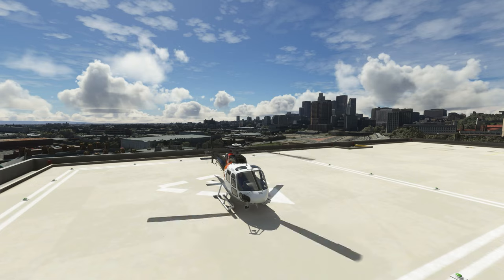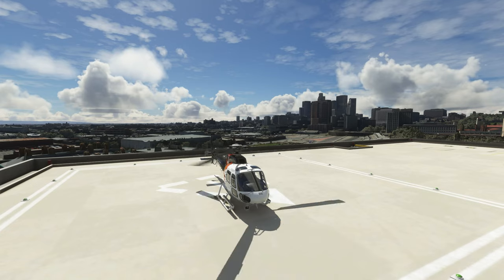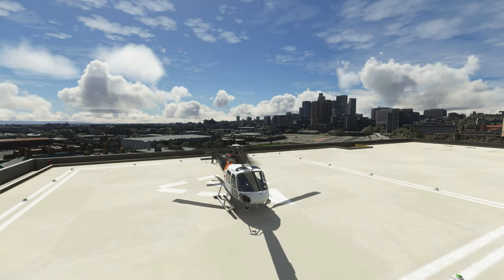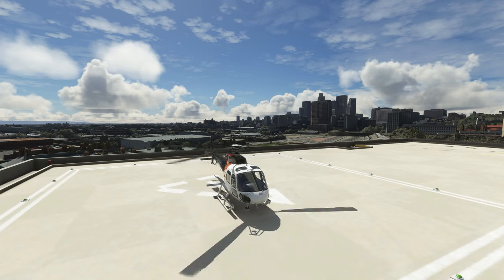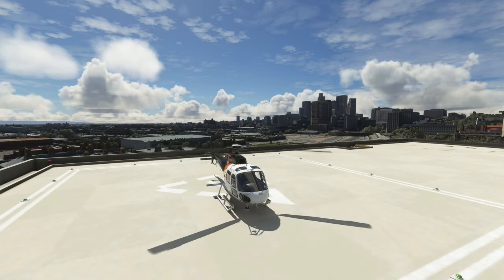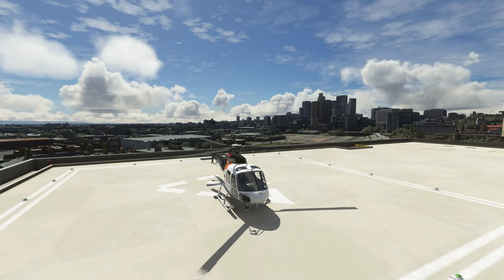There are a few more steps, but thank you so much for watching. This is the Cohen Simulations H125 AS350B3E. If you like the videos, I like making them — let me know, give it a thumbs up, hit subscribe, and we will see you back here real soon.